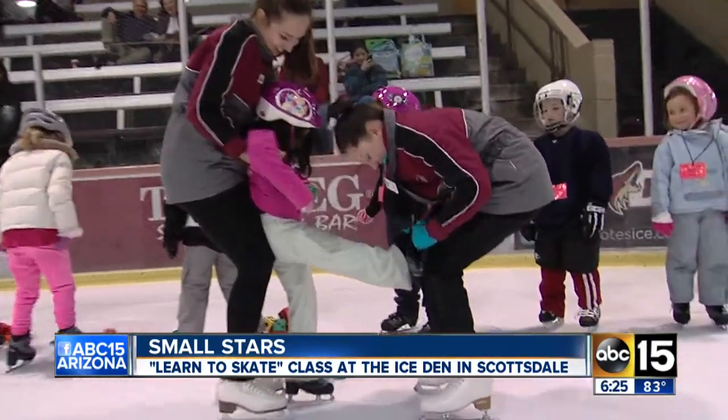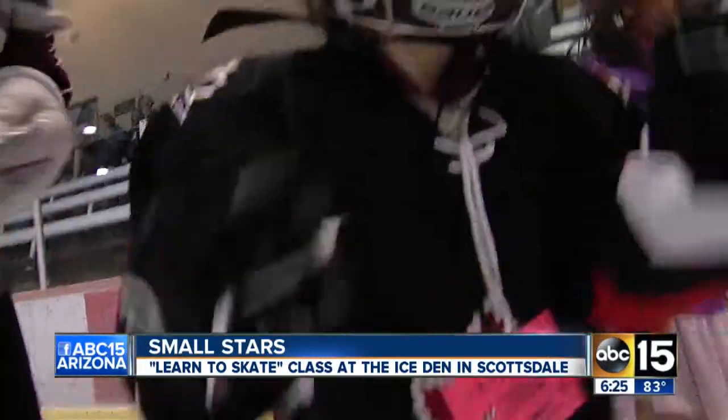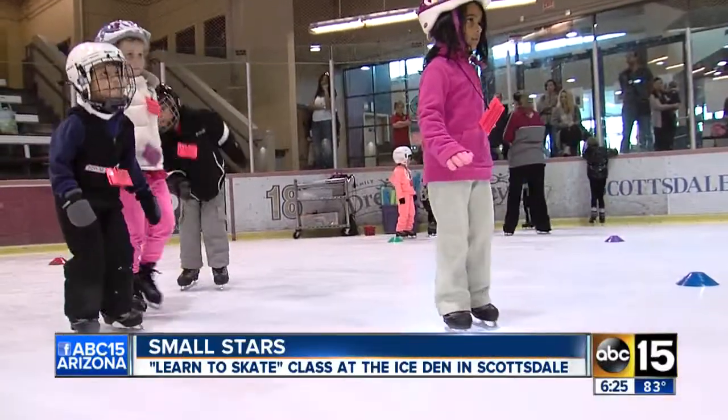It's time for Phooey Small Stars, and it's real simple here. If you want to be an up-and-coming figure skater or hockey player, the first thing you've got to do is learn to skate. Throw on your skates and make sure they're nice and tight, because this week we're doing some ice skating with the Snowplow Sam Learning to Skate class at the Ice Den in Scottsdale.